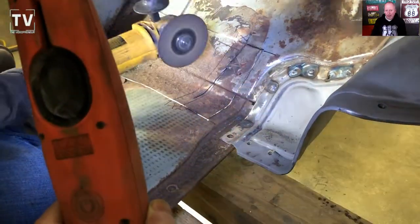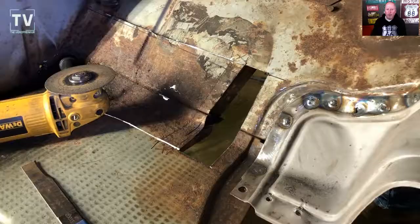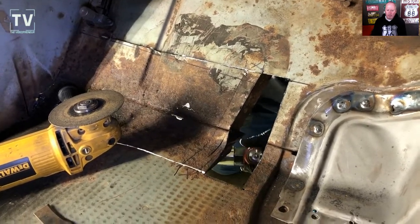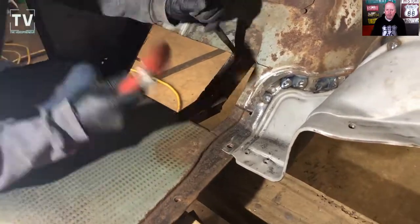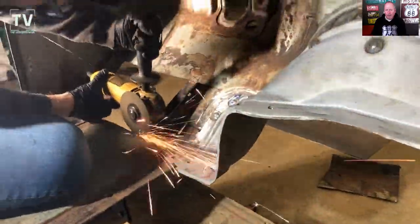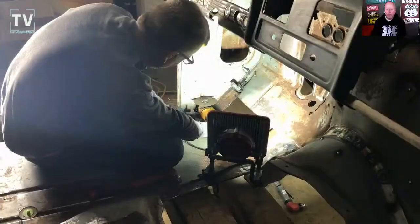You can see that strip — there's a brace that runs down the center. Lynn is cutting on both sides of the brace to take out the pieces on both sides. Then he has to knock that top layer out. It's welded in, so he's using a cutting bar and taking a hammer and splitting the welds.